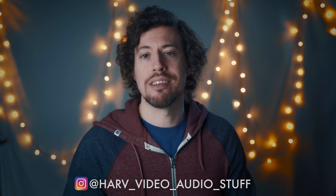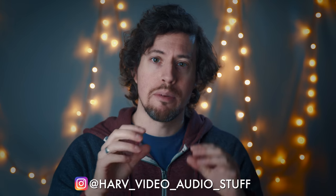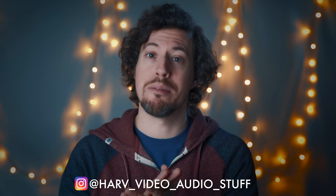Hi friends, welcome back. I'm Harv, you're watching Harv Video Audio Stuff, and today I'm going to share with you more of my experiences of getting started on YouTube. In this video I'm going to give you my thoughts on the basic equipment you'll need to start making really good looking YouTube videos.